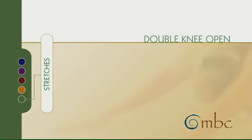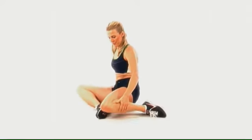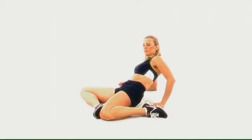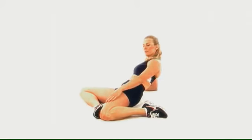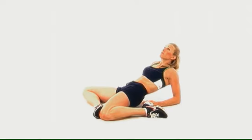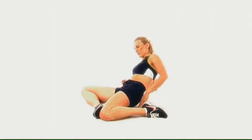Double knee open. Sitting on the ground, bring one leg in towards the center at 90 degrees and the other leg back. You'll lean back onto the low leg elbow to stretch the thigh. You can reach all the way back onto both elbows for more of a stretch. Pull in the abdominals and keep the spine relaxed. Remember, stretches can be held for 10 to 30 seconds.